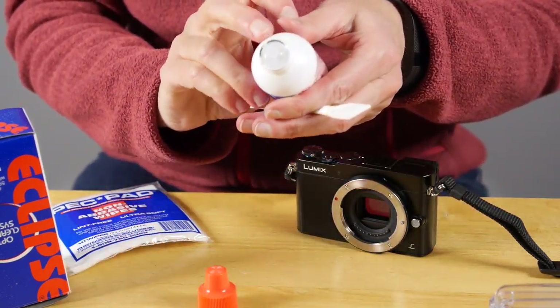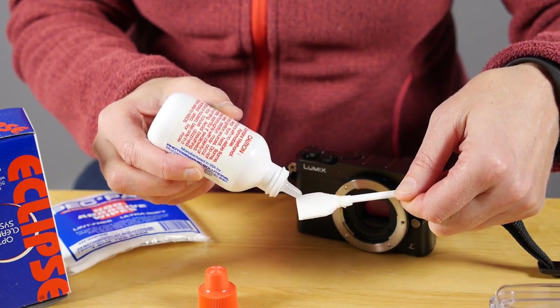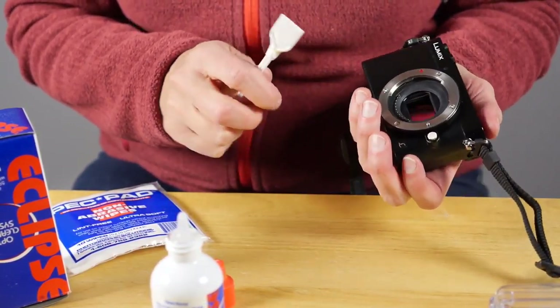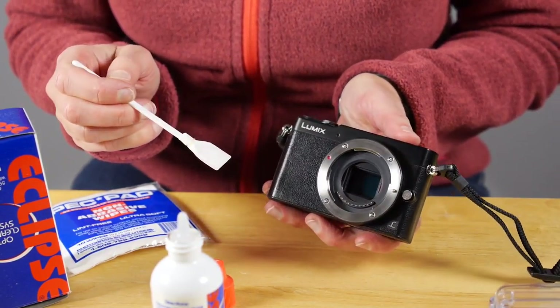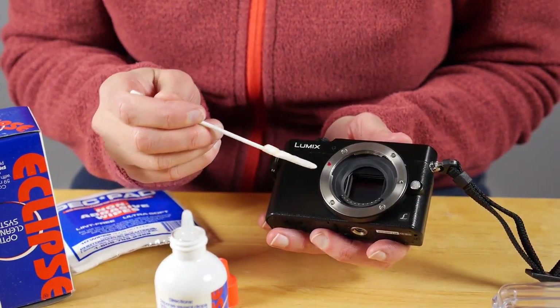You take some of the cleaning solution, put it on the end of the cleaning stick with the pec pad on it, and wipe it across the sensor. I actually had to use some scrubbing motion to get the grime off.